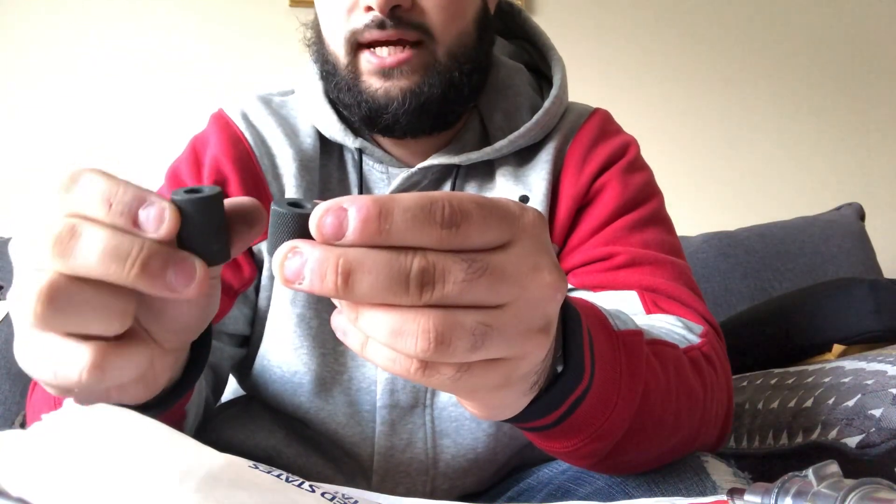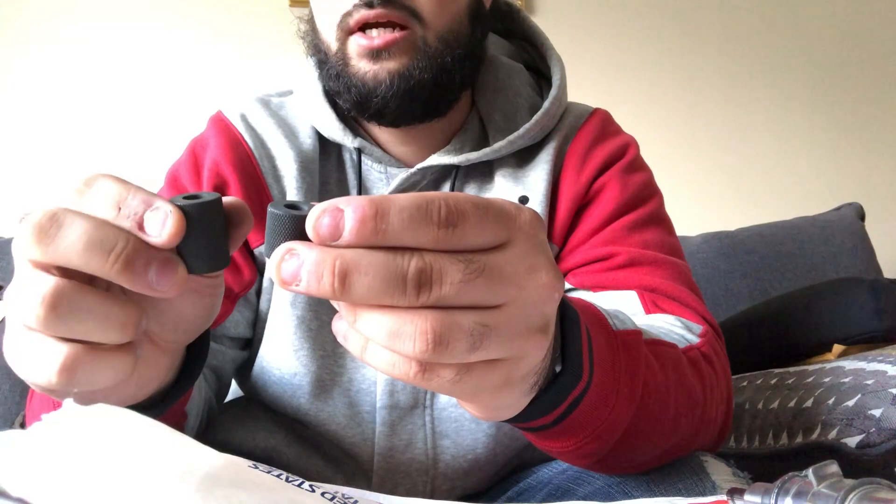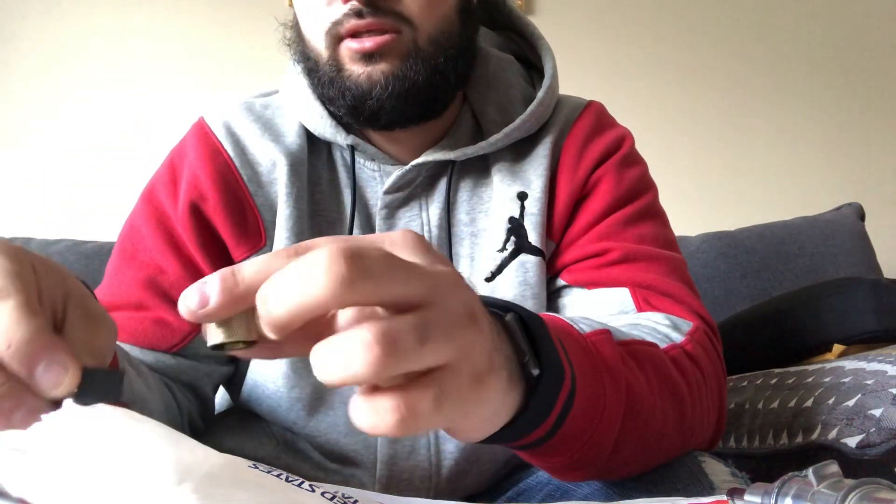You use the gold one first, this black short one second, and then the smallest one last. You leave the smallest one on for a couple minutes before you put it into the cylinder. To take it off you have to put it in within a couple minutes or you'll just have a hard time putting it in.